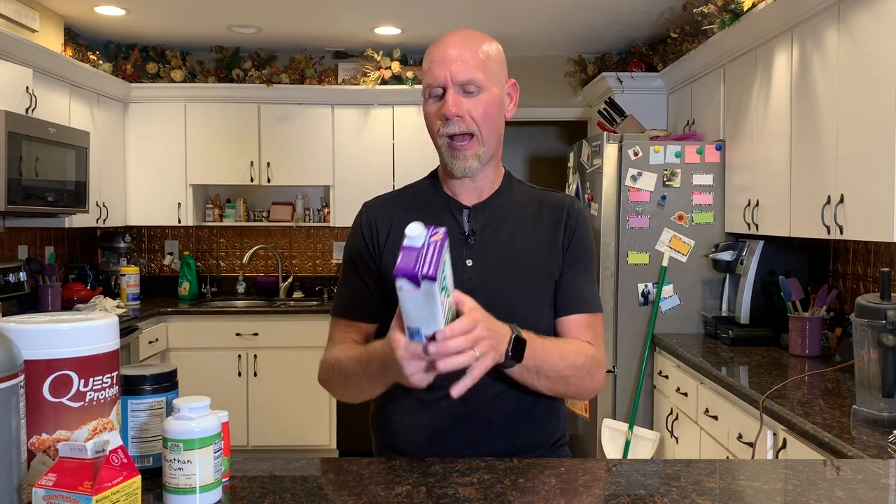First thing we're going to need is some type of a keto-friendly milk. I like to use this Living Harvest hemp milk. You can also use Milkadamia, which we use a lot, or coconut milks. You don't have to use the shelf-stable ones — you can use the ones in the refrigerated section at your grocery store. We tend to go towards these because they're often on sale at Whole Foods. I like the hemp milk because of the nutrition: 80 calories in a cup, 8 grams of fat, 1 carbohydrate, and 2 grams of protein — one of the highest fat options we can find. Just make sure you get the unsweetened one and check the macros before using it.